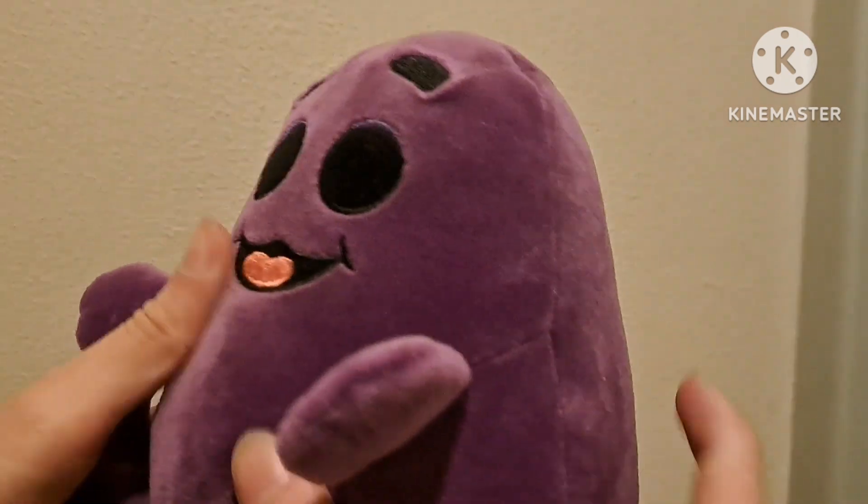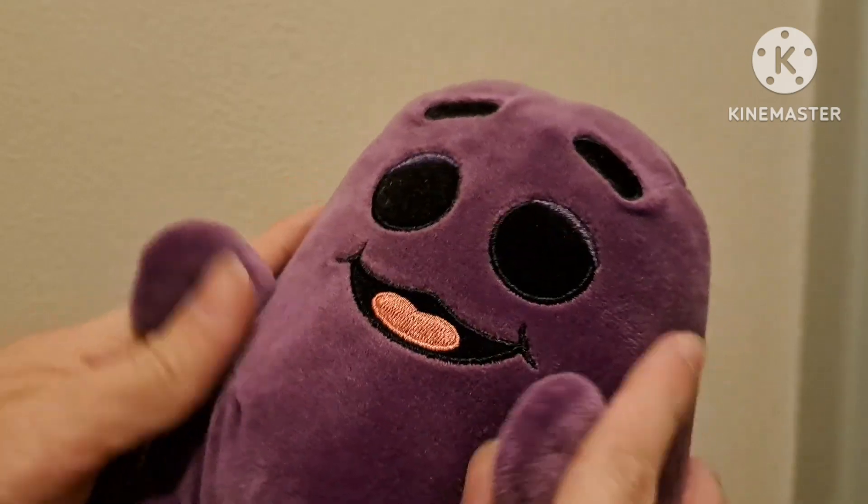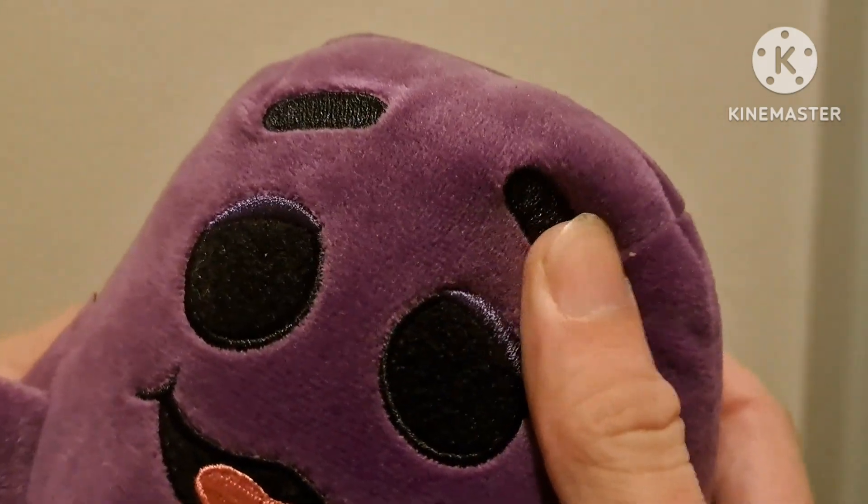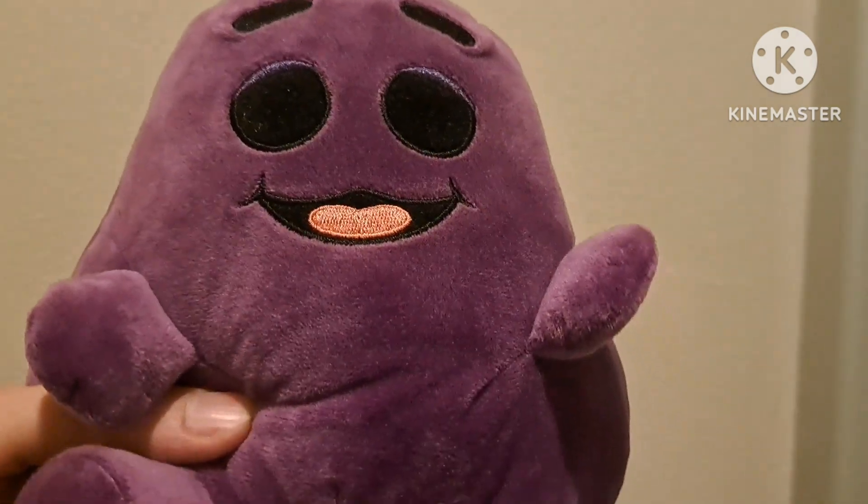I am so happy he's finally here. But that's not all.